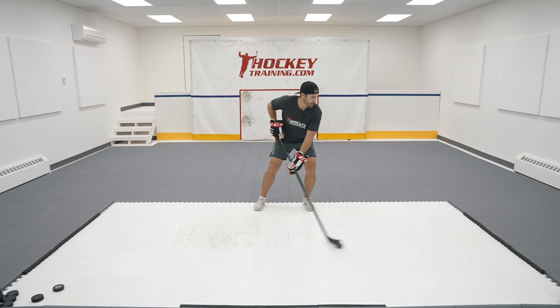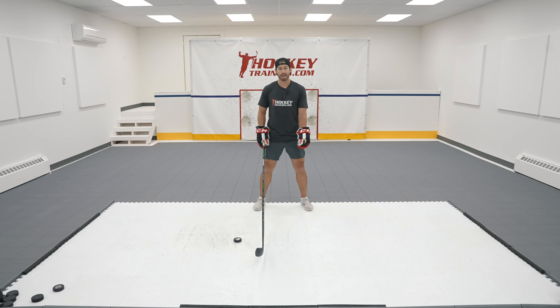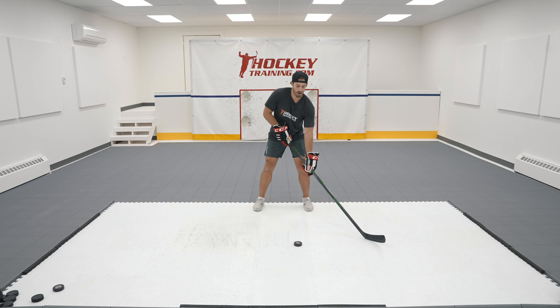The backhand passes drill is going to need a passer, similar to the forehand passes, but we're doing it on our backhand side. I'm going to be facing this way, passing across my body — a couple quick stick handles, look towards my target, pass it.